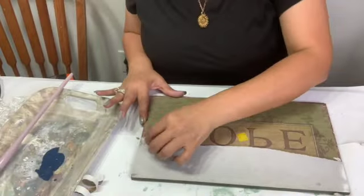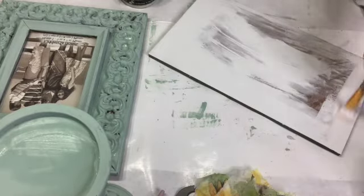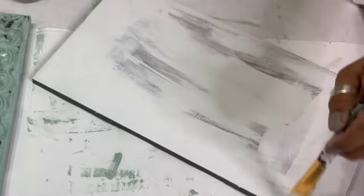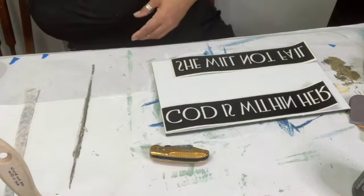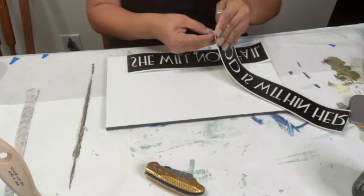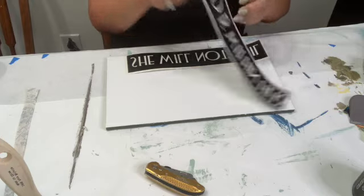Now this hope sign was something that was purchased from Hobby Lobby prior to me getting it, and I just peeled off that paper. It's basically a decoupage piece of art, and then when I got everything off, I went ahead and painted it with DIY Paint's Beadboard.